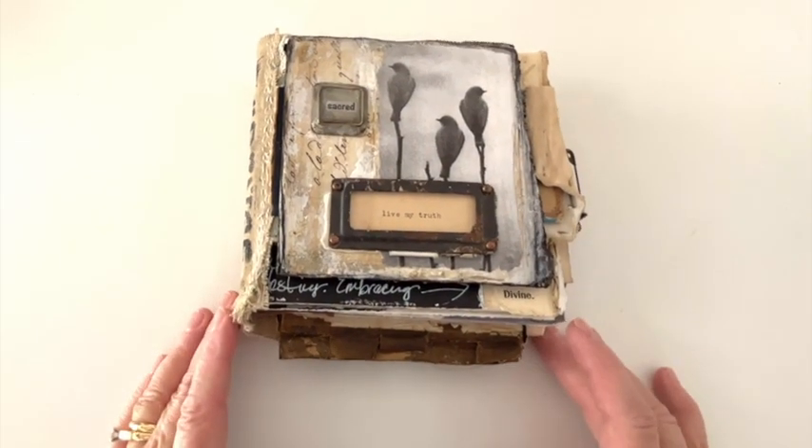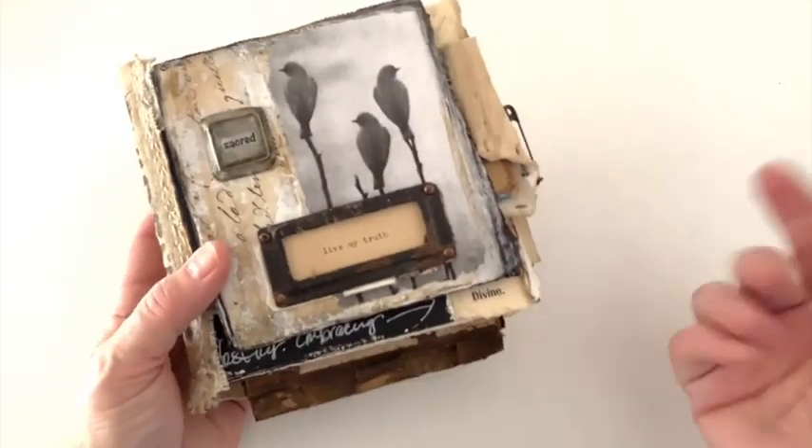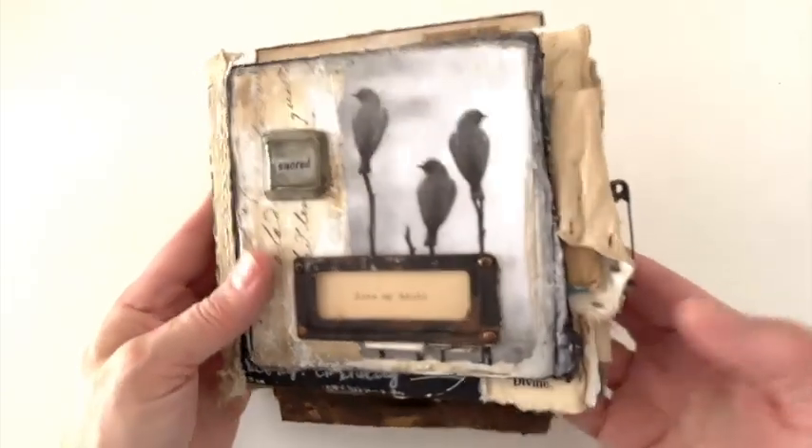The book is — I want to say — five and a half by six or something like that.